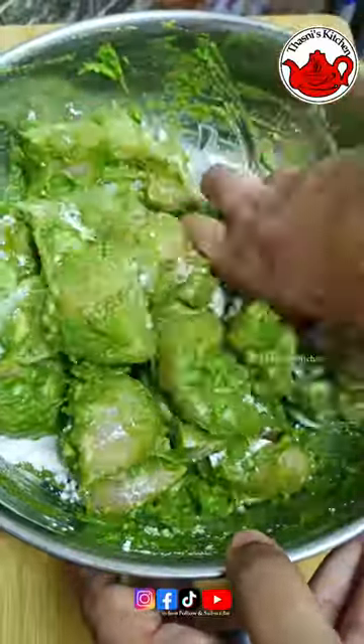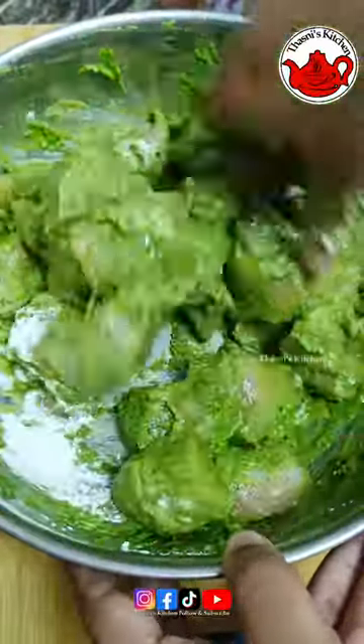Now, mix it up with 1 tablespoon of cornflour and mix it up with a little bit.